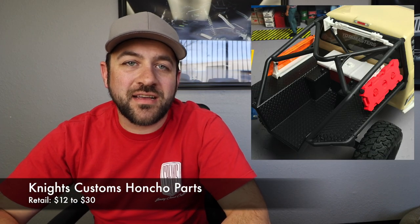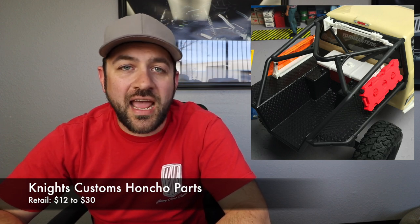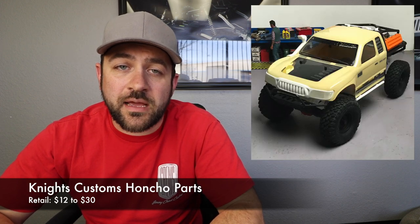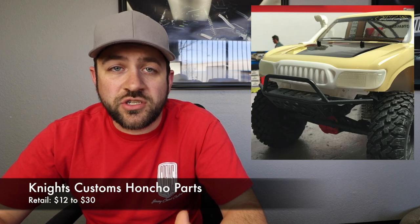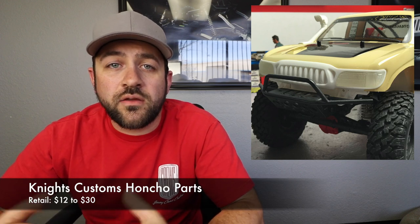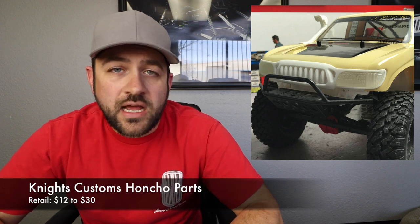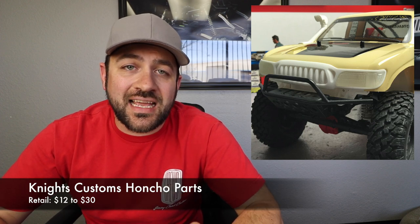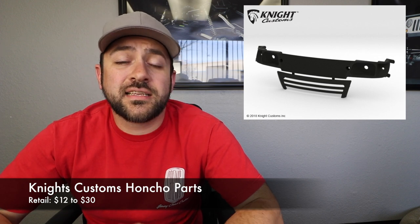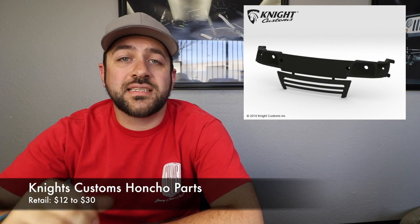For Axial Honcho fans, Night's Customs released a number of new products specifically targeted at the Axial Honcho. Most notably is the 3D printed front grill setup, which gives you functioning light buckets behind the headlight area and that new 3D grill that really sells the Toyota look without just using a sticker. To install the front grill you'll need the grill and lenses — the grill parts sell for $27.47 and the light lenses sell for $12.11.